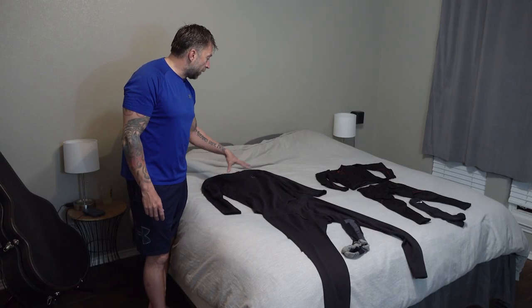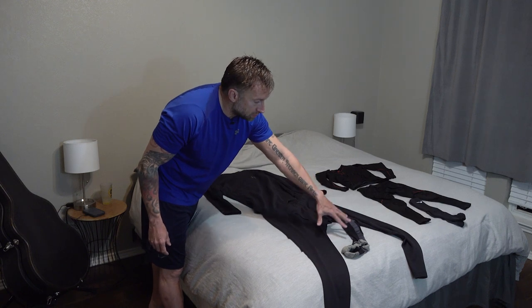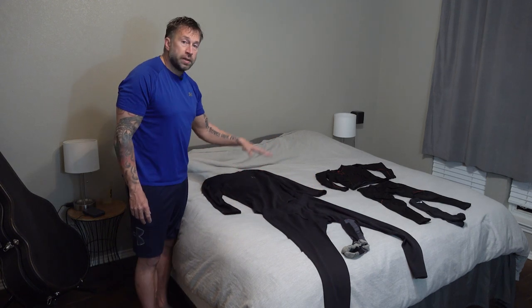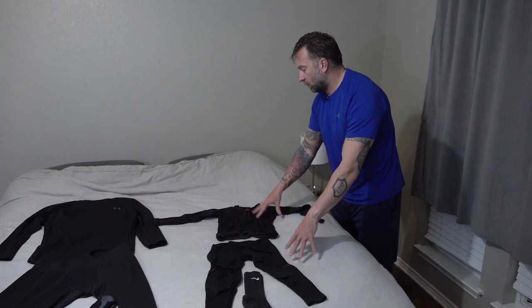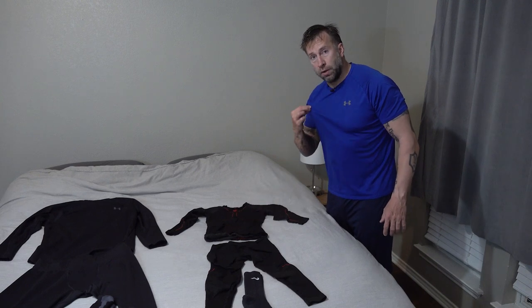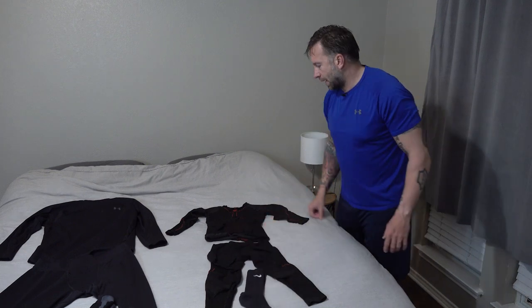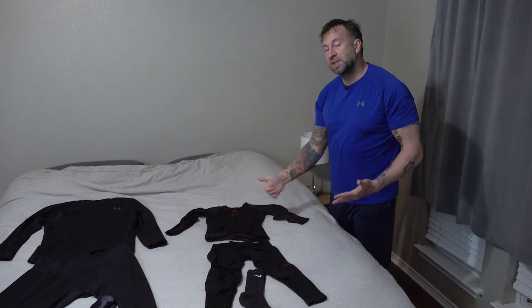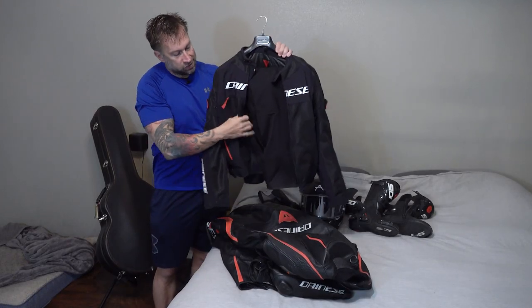The next thing is your gear — suit, helmet, gloves, and boots. With the weather only in the 40s in the morning, I'm going to start the day wearing cold weather insulated Under Armour top and bottom and some insulated Danese socks. As the sun comes out it'll get too warm, and I'll switch to lighter gear. This may look unusual but it's super stretchy and just a little bit warmer than normal Under Armour.